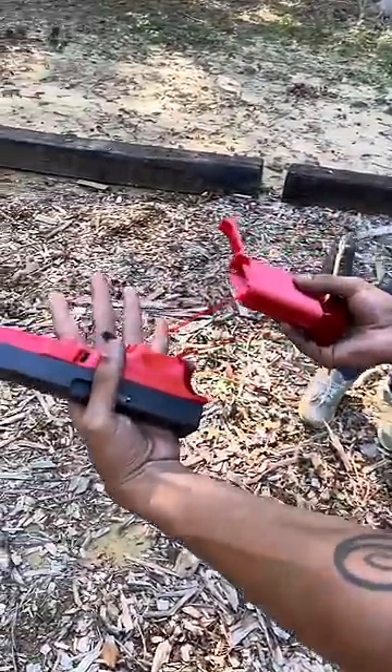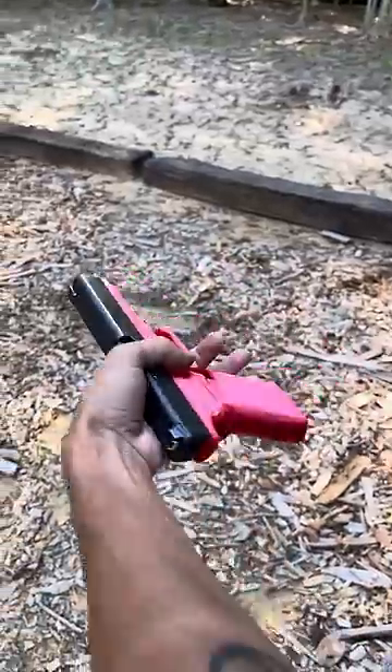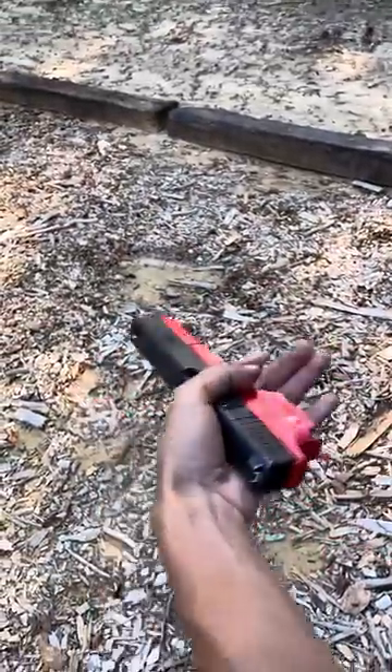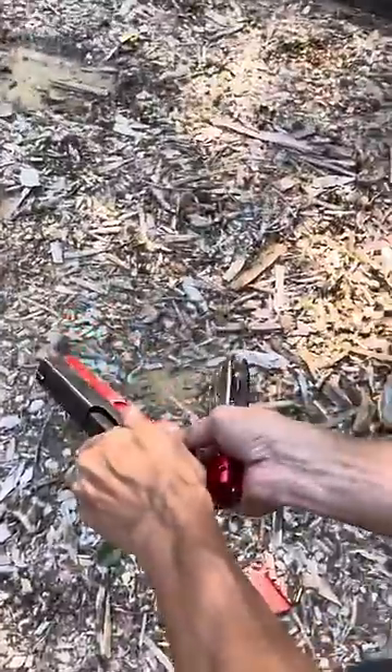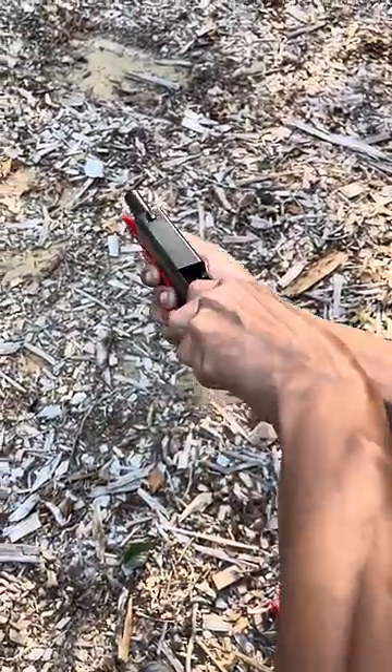We walked away with no marks, no scars. This is crazy. At least, let's see if it cycled — no. But you know what, the dude did tell me I used the wrong material, that's why it did that. The black one — so it didn't cycle around.